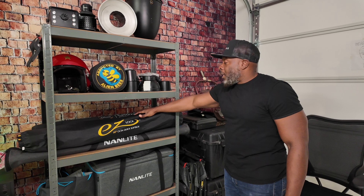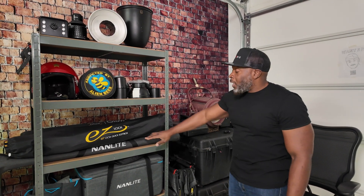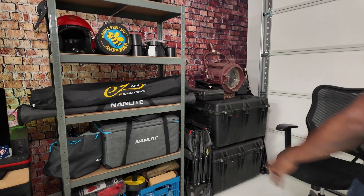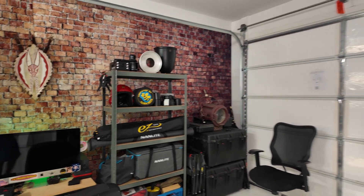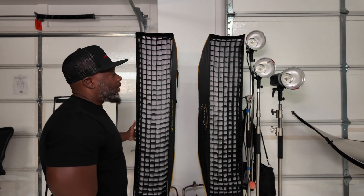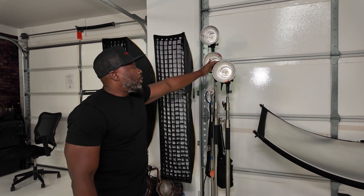We have modifiers from octa boxes to umbrellas and strip boxes. We also have lighting — Nanlite Pavotube, Nanlite 720B. Down there we have props as well. Transitioning over here, more modifiers — strip boxes, strobes, and we have the Explorer 600.